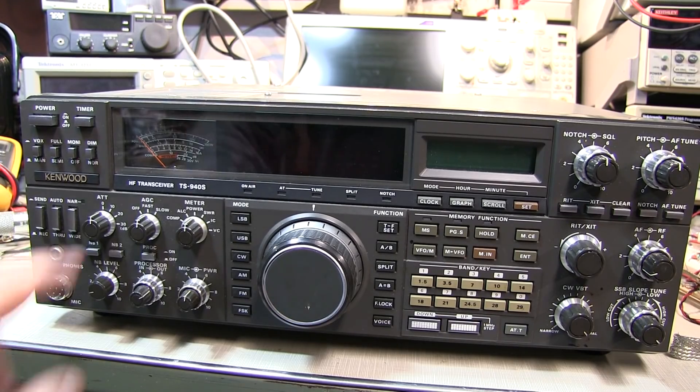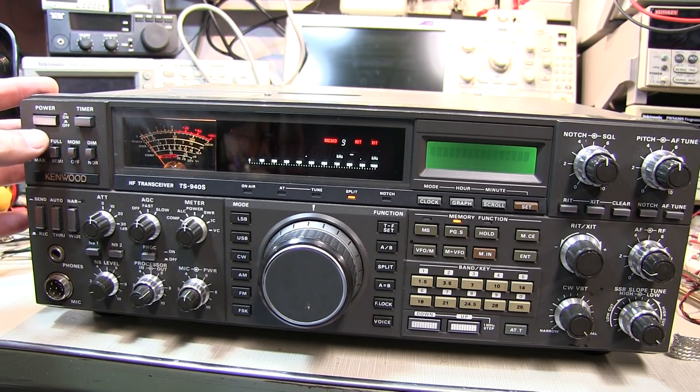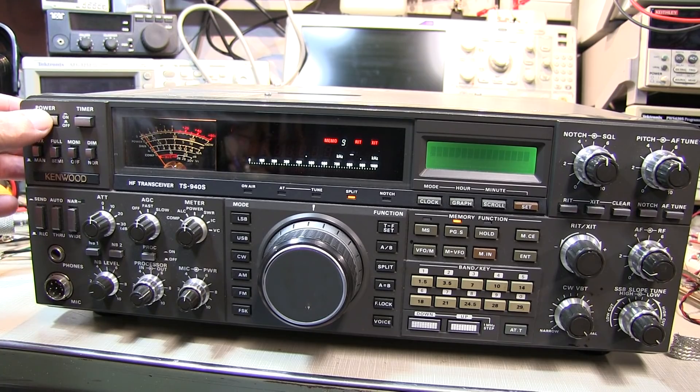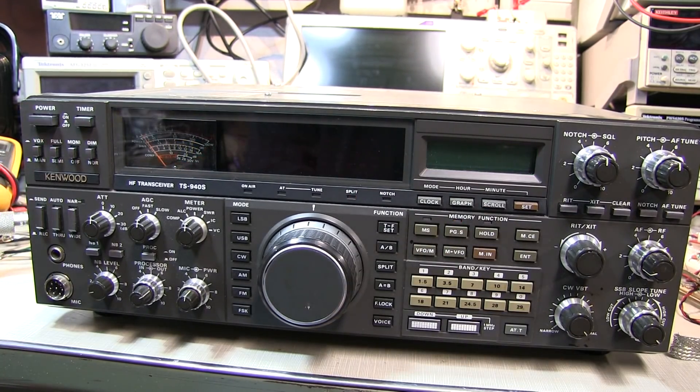Today on the bench we've got a Kenwood TS940 that has a little problem. When you turn it on, you get a series of beeps and the displays are all blank. It looks like a serious problem, but really it's most likely just that the internal memory batteries have gone south.